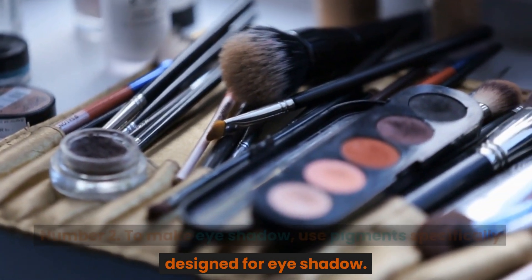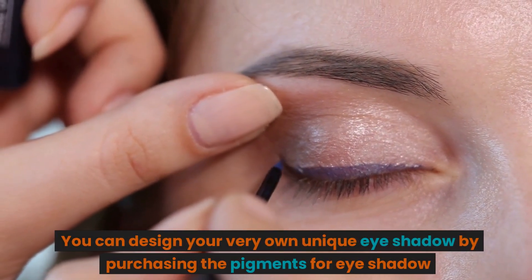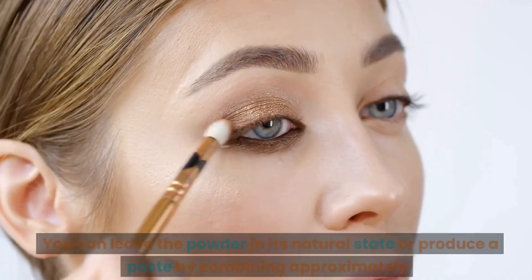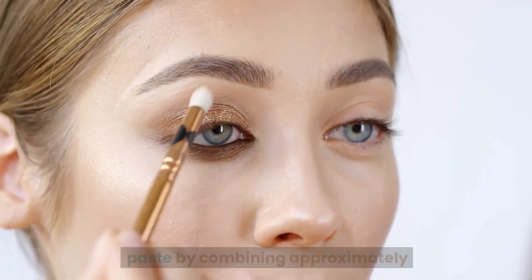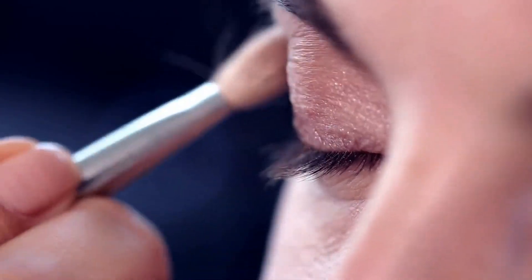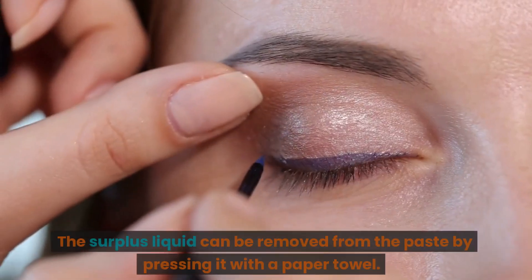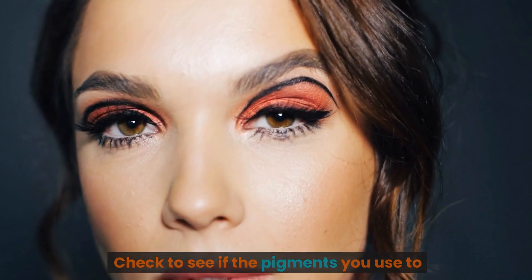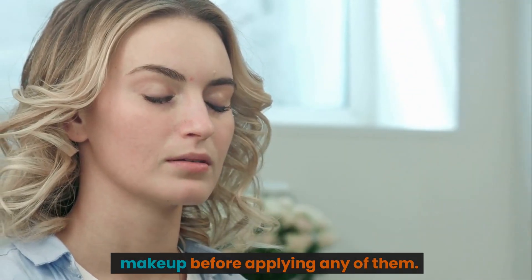Number 2: To make eyeshadow, use pigments specifically designed for eyeshadow. You can design your own unique eyeshadow by purchasing eyeshadow pigments online and mixing and matching different colors. You can leave the powder in its natural state, or produce a paste by combining approximately 1 teaspoon (5 grams) of pigment with a few drops of isopropyl alcohol, then transfer it into an eyeshadow pan. Remove surplus liquid from the paste by pressing it with a paper towel. Always check that the pigments you use are suitable for use in eye makeup before applying.